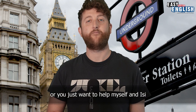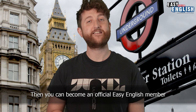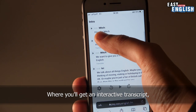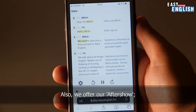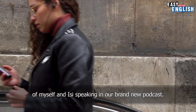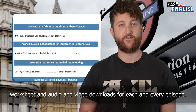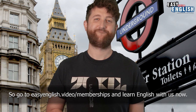If you're an English learner or you just want to help myself and Easy continue making videos and our brand new podcast, then you can become an official Easy English member with the link up here. We offer three types of memberships with various perks — such as the podcast membership where you'll get an interactive transcript to help translate the podcast into many different languages. We also offer our after show with behind-the-scenes and extra content. Or become a video member for just five euros a month and get a transcript, vocabulary list, worksheet and audio and video downloads for each episode. Go to easyenglish.video.com/memberships and learn English with us now.